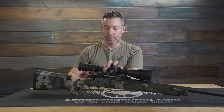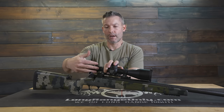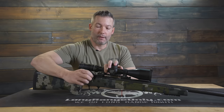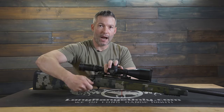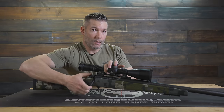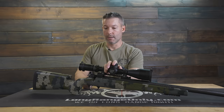The 70-degree bolt throw is a good advantage — it's not going to interfere with any throw levers you may want to use on your scope. One of the negatives is that it takes extra force to cock it, but it's not very much, and once the action is broken in you really don't notice it. It's very smooth, and you can cock it without upsetting the rifle.